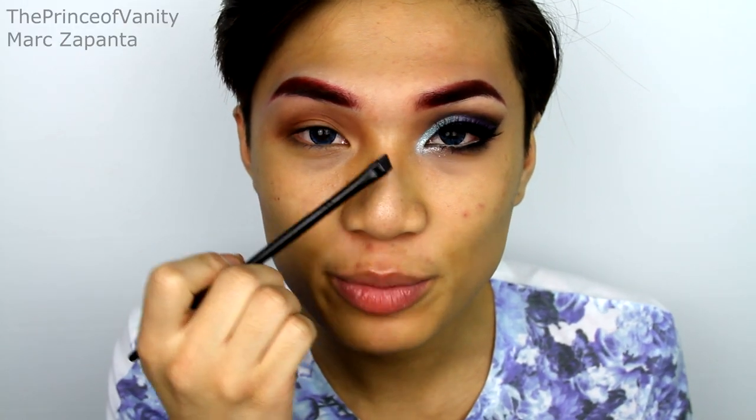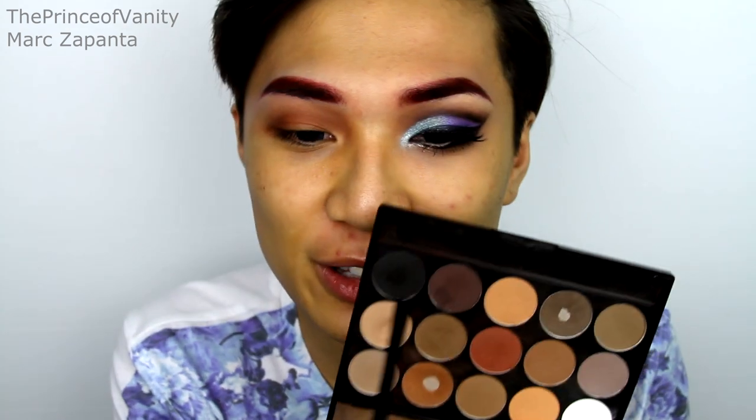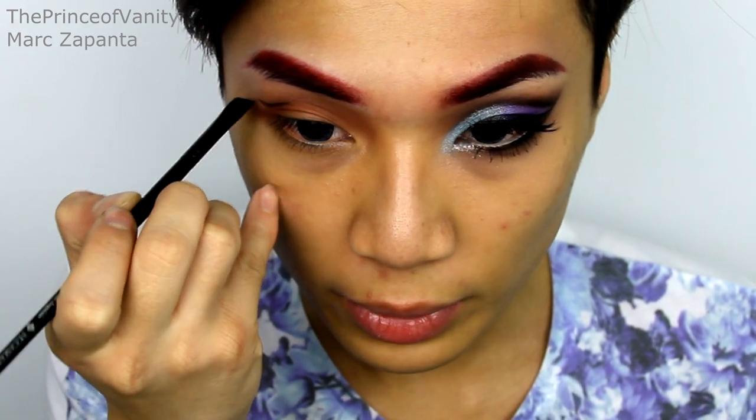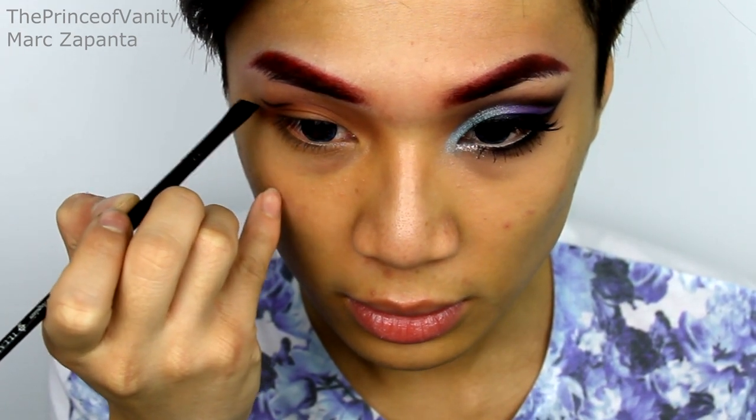With my Ale Masca liner brush — which is the best liner brush — I'm just going to take the black from the eyeshadow palette. This is from BornPrettyStore.com, by the way — I'll leave a link in the description, but I hope they still have it. I'm carving out my crease with this, creating a cut crease look and winging it out on the outer corner. I'm just blending this crease colour into the red-toned brown a little bit.